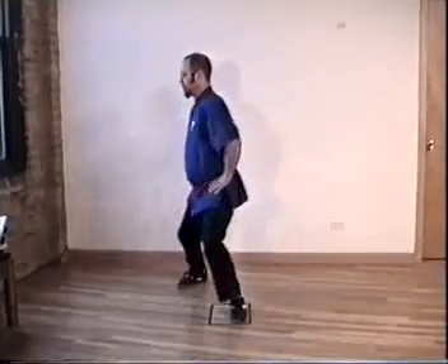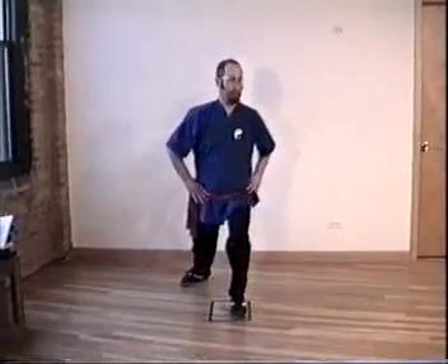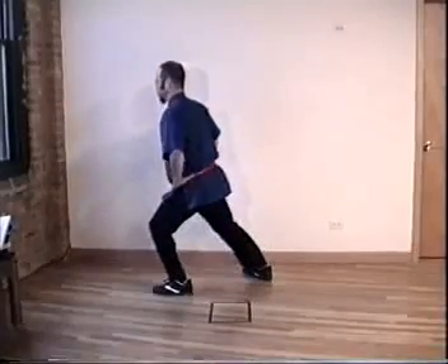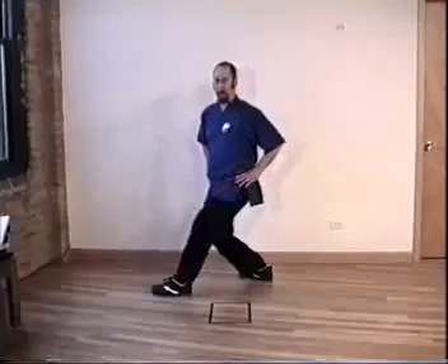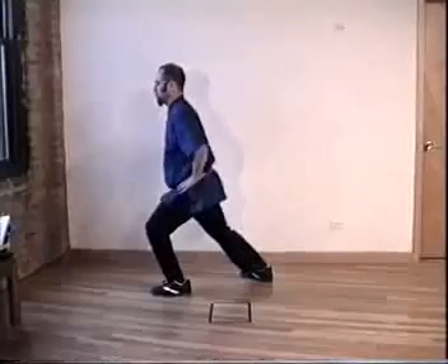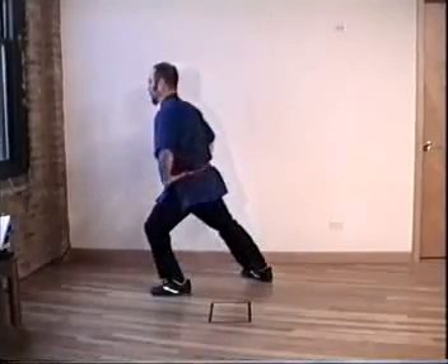Inhale, exhale. Side view — inhale, exhale. Turn here, not here. Inhale, exhale. Don't come up.